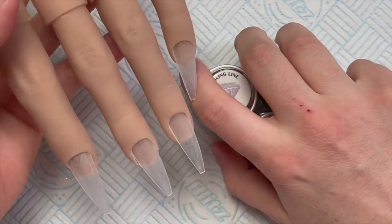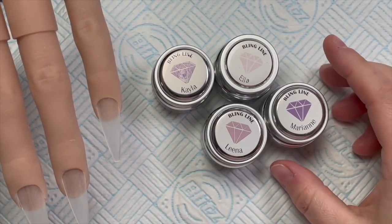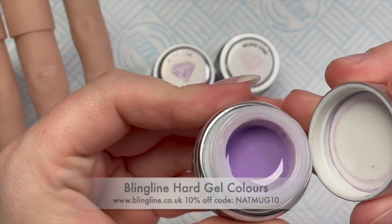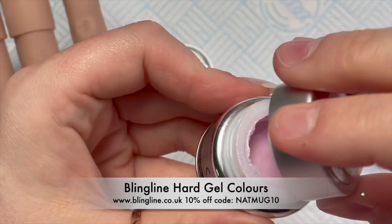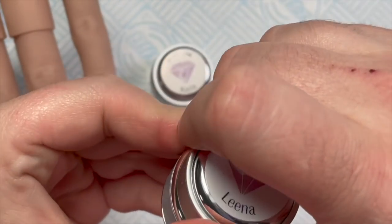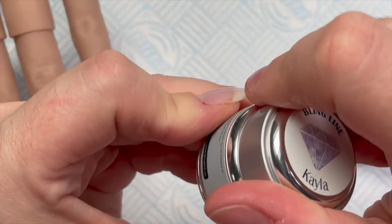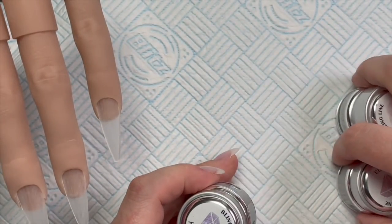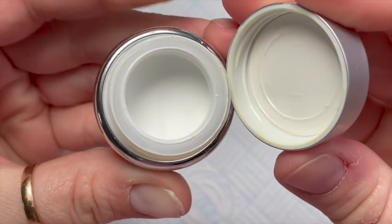Hi everyone, welcome back to a new video! Today I'm going to be using some Bling Line hard gel to create a set of nails. The colors I'm using are Marianne, Ella — a gorgeous pink with shimmer — Lena, which is a purpley-pink lilac, and Kayla, the most gorgeous metallic lilac. I love that one so much. Oh, and Snow White — better not forget Snow White!